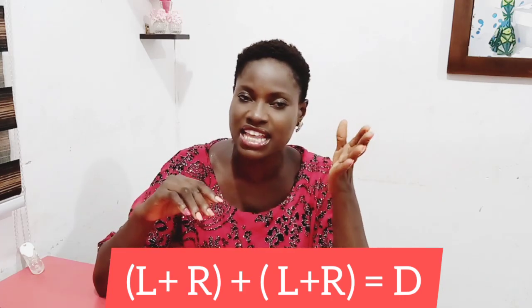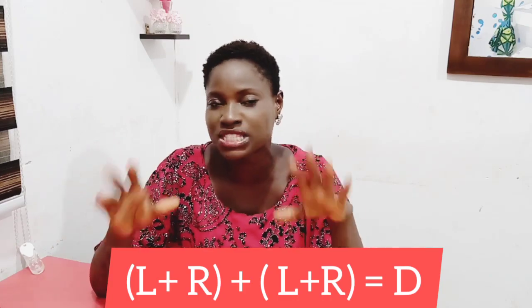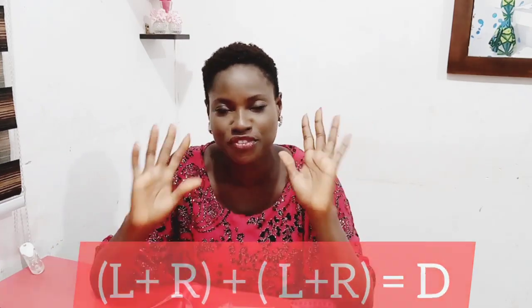You will have one L as the longest length, while the other L will be for the shorter length, and you are simply good to go in drafting your flounce easily. If this seems to be something you are interested in, then you need to watch this video till the very end. Don't forget to subscribe and also keep this video at thumbs up. Without further ado, let's now go into the tutorial fully.